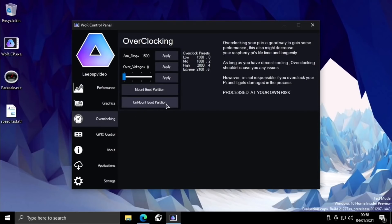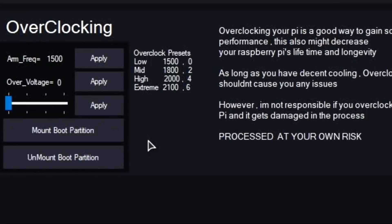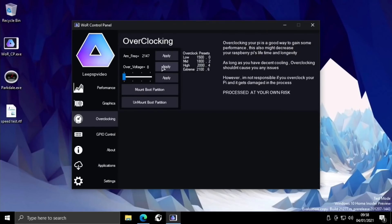Overclocking works incredibly well. I've overclocked this to 2GHz with an overvoltage of around 4 or 6. You can put in whatever values you want — so if I do 2147 and hit apply, then set 8 and hit apply, which is a common setting I use, it just needs a reboot and you would be overclocked.